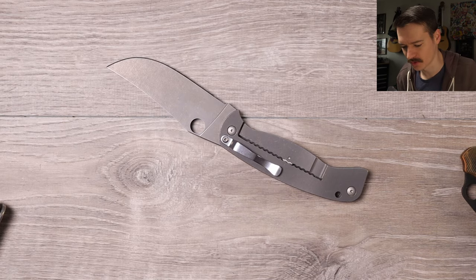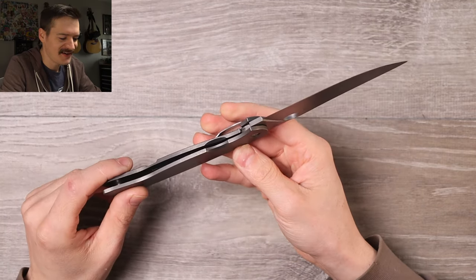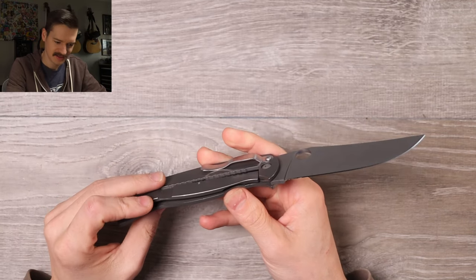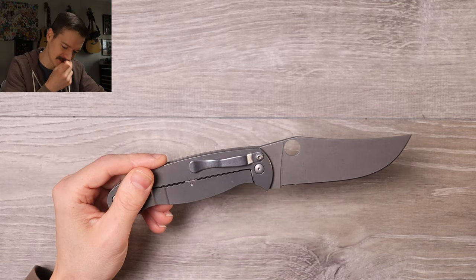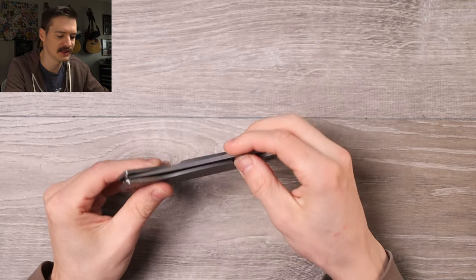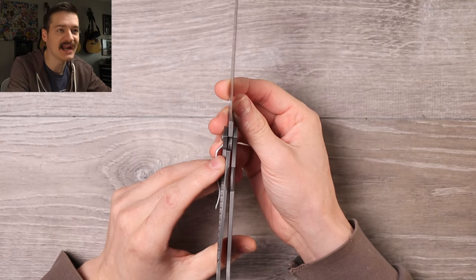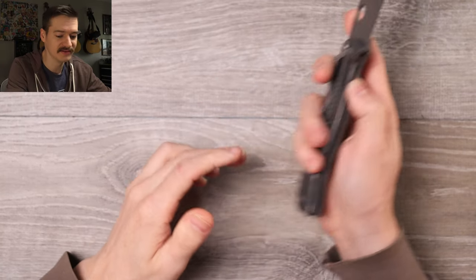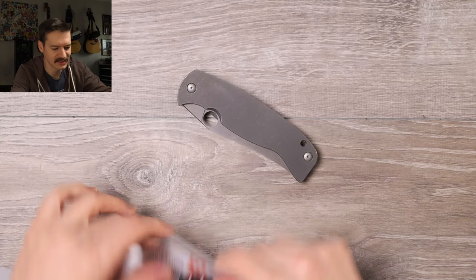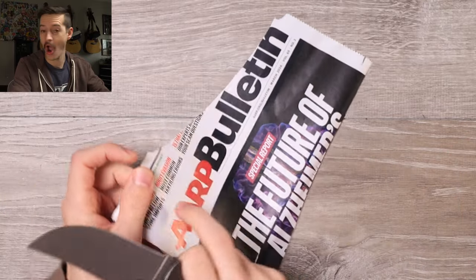Spyderco K2 - folding short sword from Spyderco. I get why this was discontinued. Robert, how big are your hands? Can you carry this? I thought the Subvert was big - prior to this, the Subvert was probably the biggest Spyderco I'd ever handled. This is by far and away the biggest. I don't know if they've ever made a bigger knife than this. Lock-up is sitting at about 85-90%, but it is solid. Got the old AARP catalog here - will it cut?